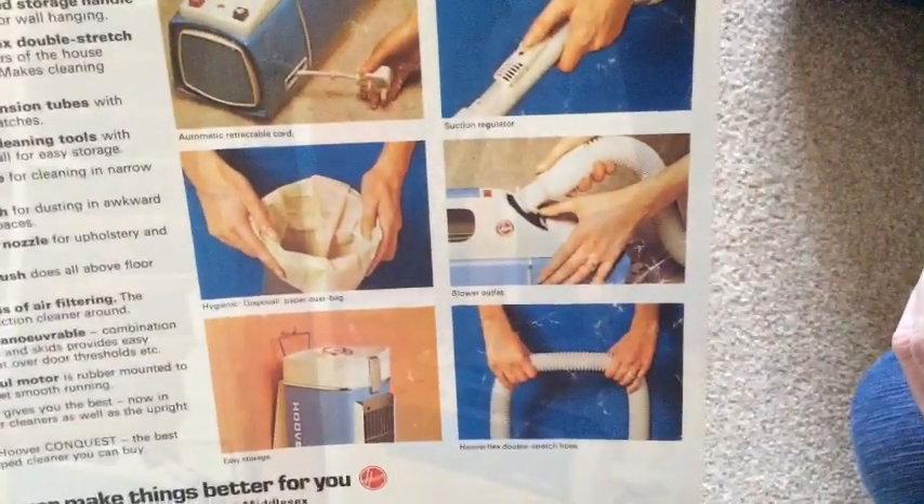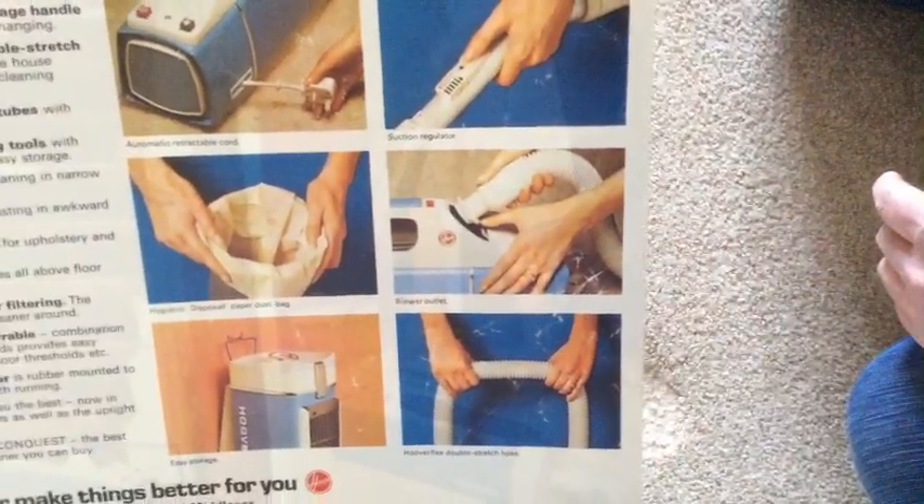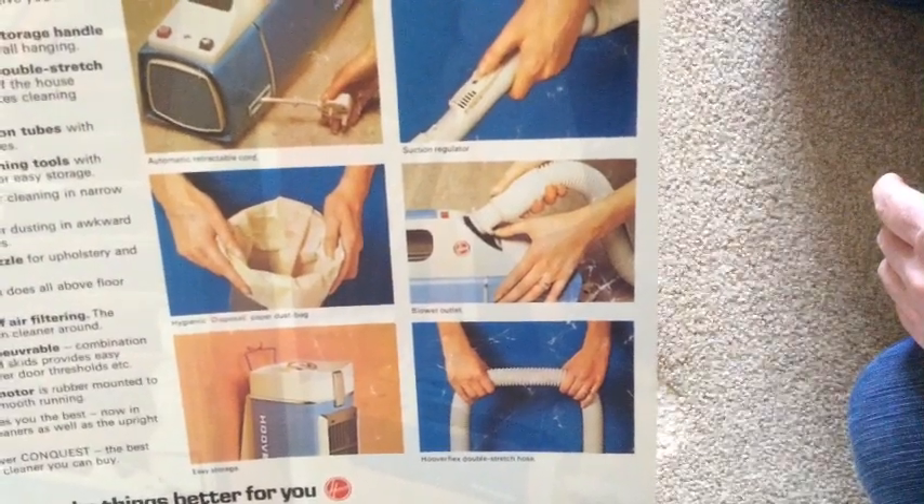It's got a blowing outlet — can we see it there in the middle? She's attaching it there to blow. What's the date on this one? It doesn't say. But it's "Hoover make things better for you" — so I think it's 70s. And judging by that frock, it's 70s, isn't it? She's a bit camera shy — she doesn't want to show her face. Too embarrassed?